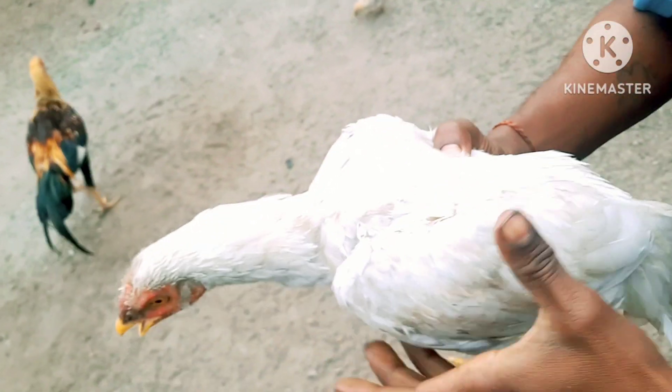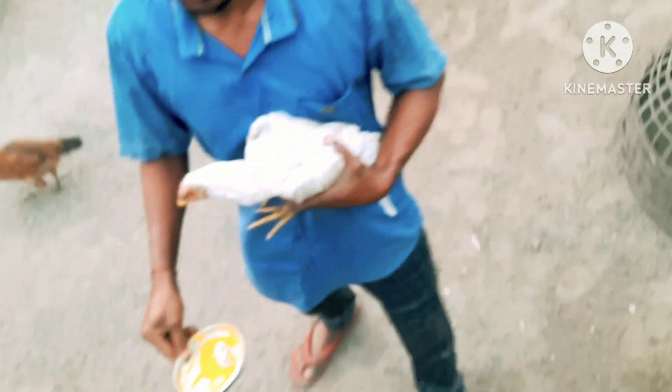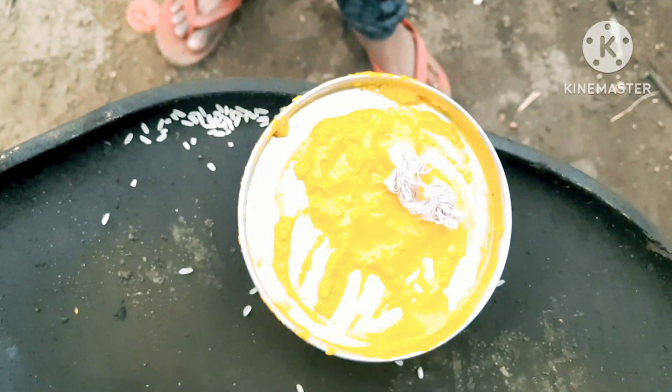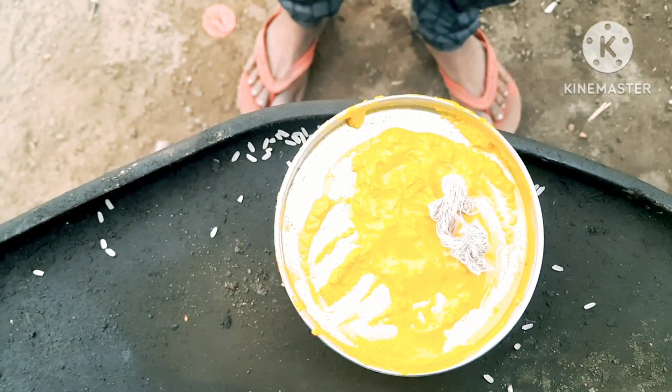What we need to do is cook it in the kitchen. We are going to cook it in the kitchen. We can cook it in the kitchen.